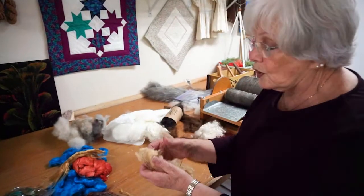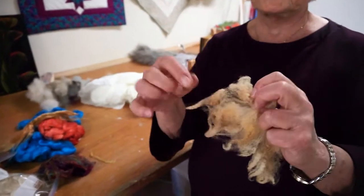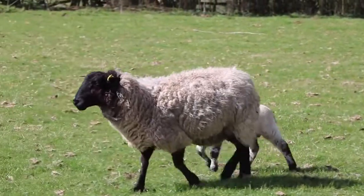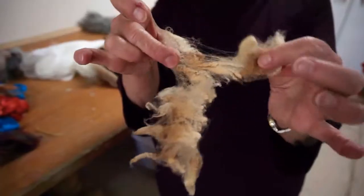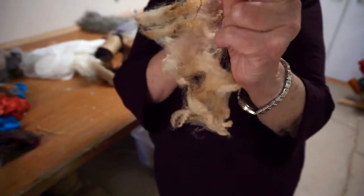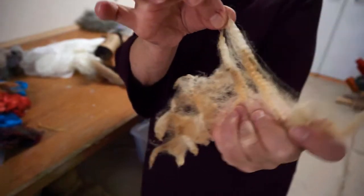This is wool — it is unwashed wool directly off of the sheep. As you can see, there are some weeds in it because sheep are animals. They love to get in the weeds, they love to roll around in the dirt, and this is unwashed. This is what your fiber will look like when it's cut. On this side is the cut end; this side is the end that's growing.